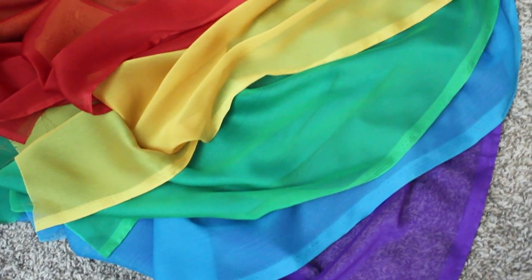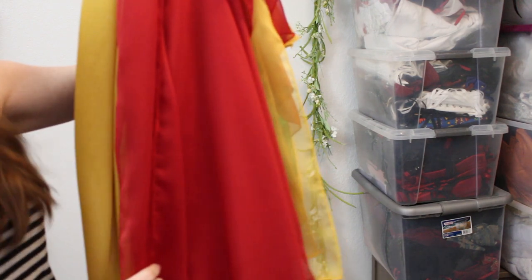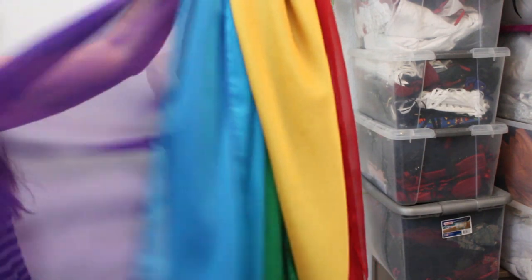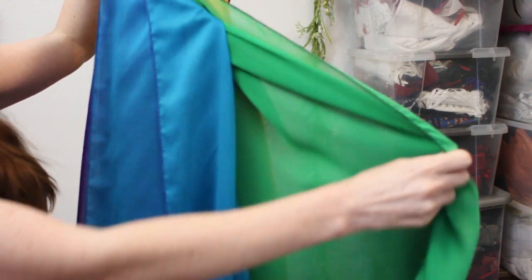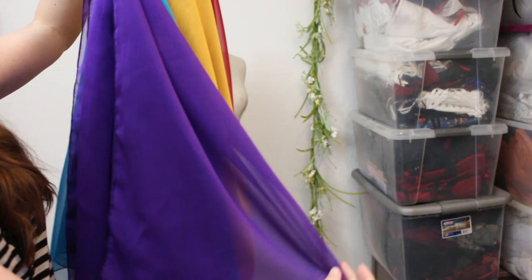Here's the rainbow chiffon I've got for the gown portion. Rainbows! For the dress portion of this dress I'm using chiffons in a rainbow of colors: red, gold, green, blue, and purple.